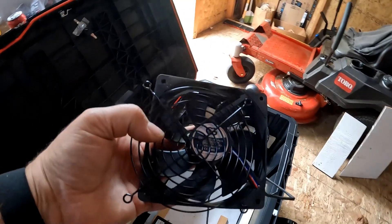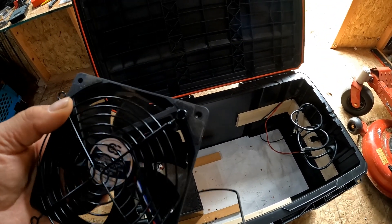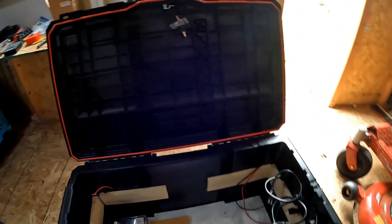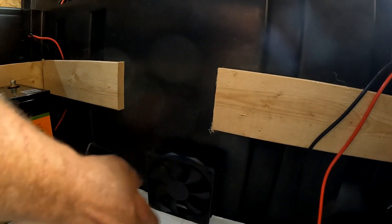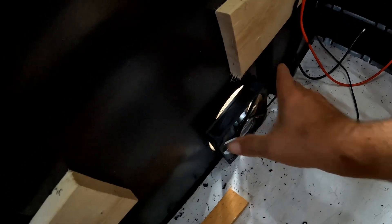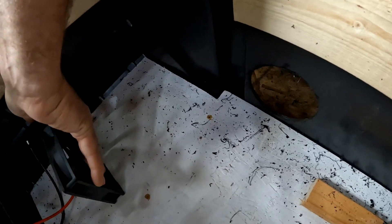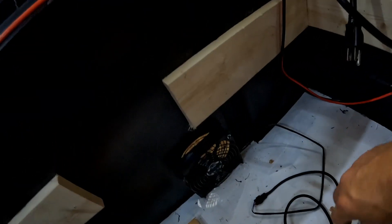I've got two of these fans and they're supposed to be temperature controlled. There's a little circuit board that comes with it that's supposed to hit switches at certain temperatures. I'm going to put one of them right here and then the other one on the opposite side. I made this hole five inches which is a little too big — the other one I made four inches and it's perfect. Anyway, the fans are up and running.